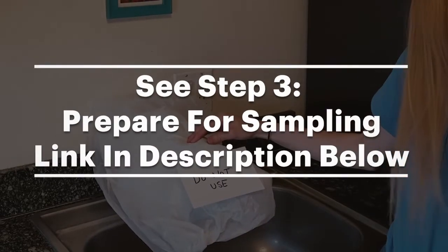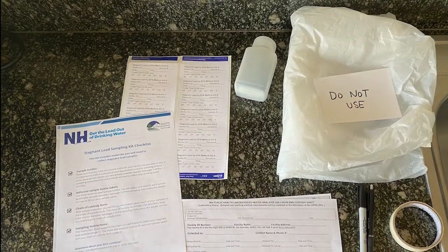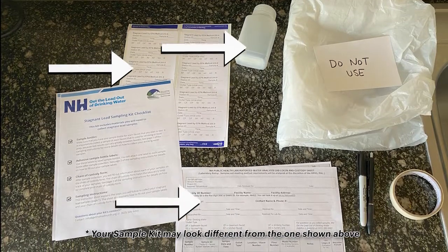If you have not watched the Prepare for Sampling video, you can find it in the description below. Now it's time to collect samples. You will need sample bottles, bottle labels, and a chain of custody form provided in your kit, and a pen.